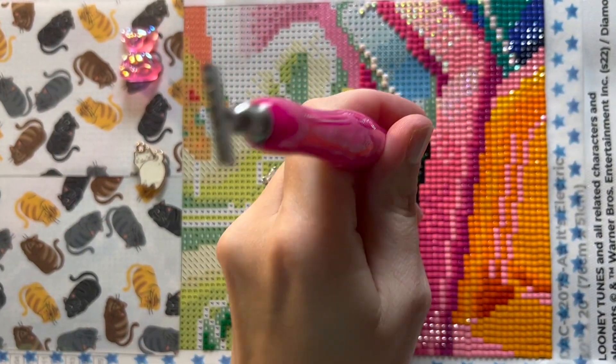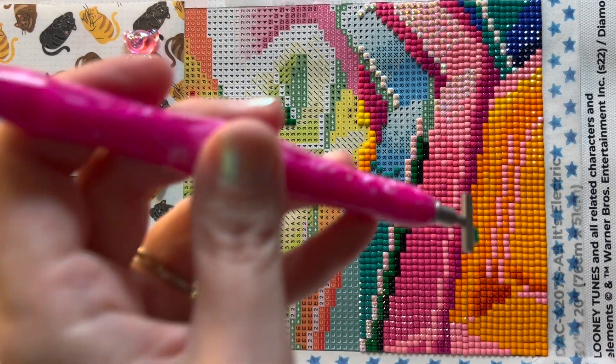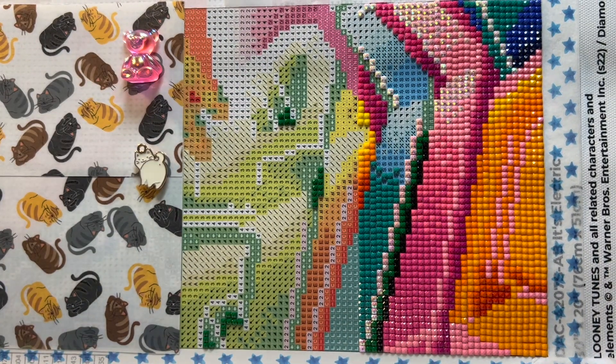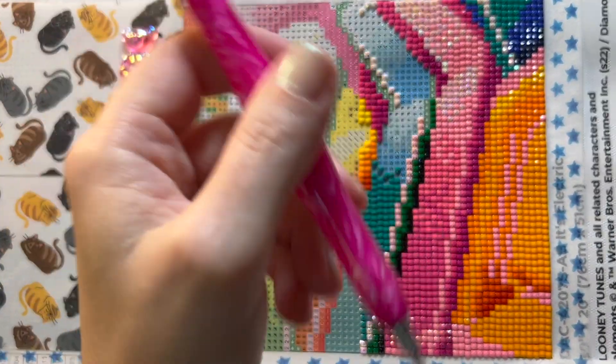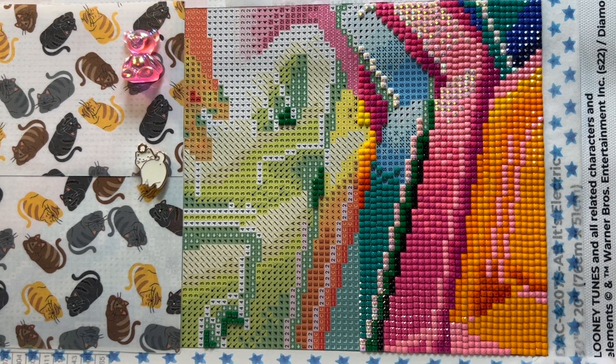I just finished my current work in progress last night — so excited to finally have that done. I've only been working on it about a month, but I was going between a square and a round, so I didn't finish it as fast as I probably could have if I wasn't working on two projects at once. I will have a post review and a kit-down hopefully next week for that.